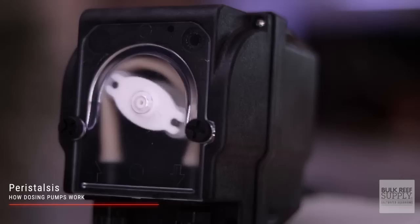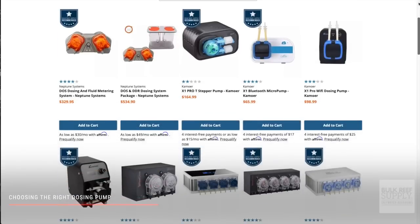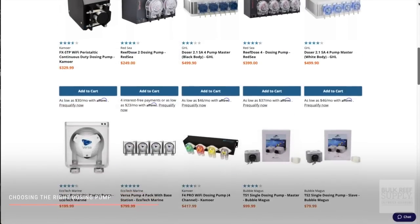Based on the speed that the peristaltic pumps rotate, they can dose anywhere from 1 milliliter per minute to well over 100 milliliters per minute. With over 30 options available on our website, here are six things to consider to help you choose the right dosing pump.